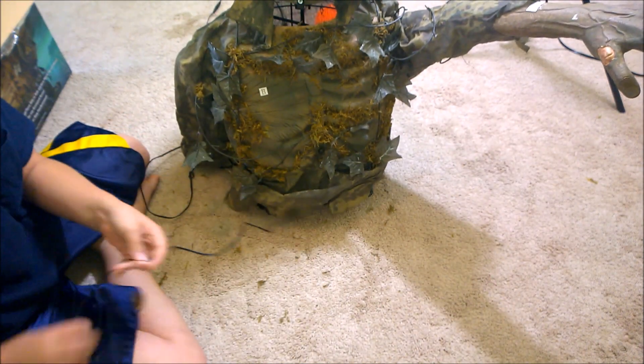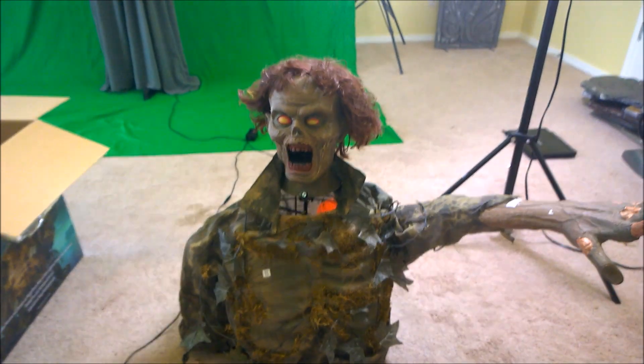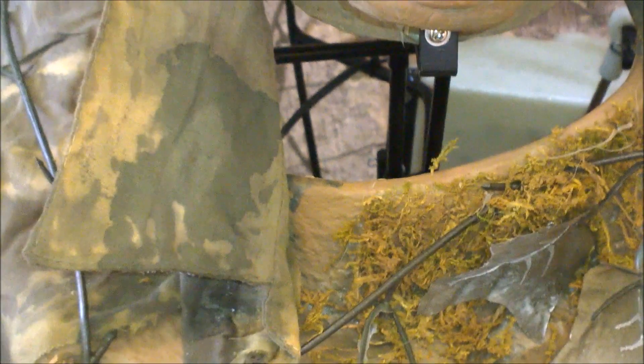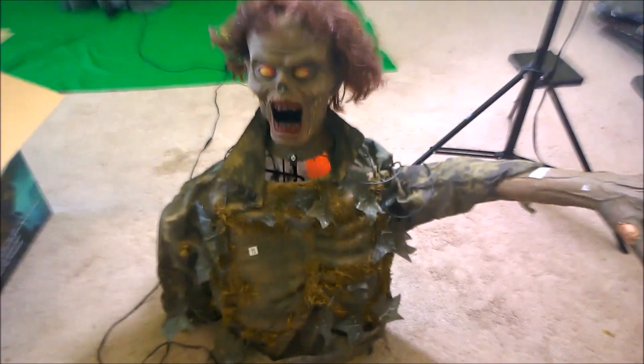I'm still setting him up, I haven't even turned him on. There's how he looks — this is really cool. Like the inside, you can see some of the inside. It's all metal. He's even got a speaker jack, an external speaker jack. I can plug him into the amp if I want.